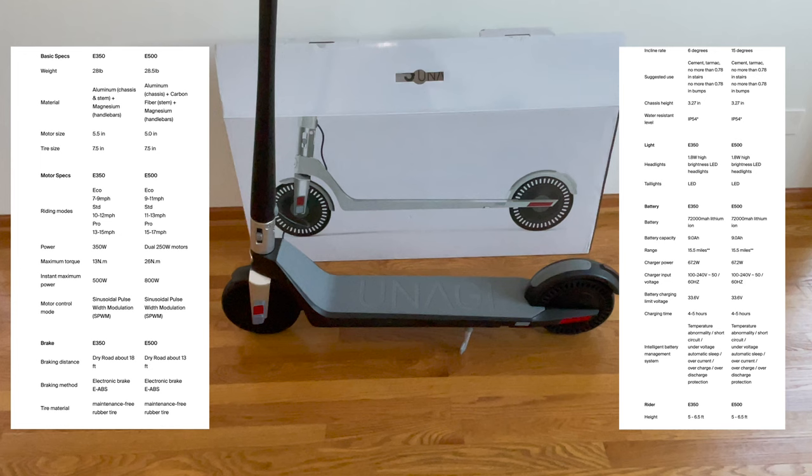Just to go over some specs, the Model 1 comes in two models: a single motor which is the E350 and the dual motor which I have, the E500. There are also various colors to choose from.